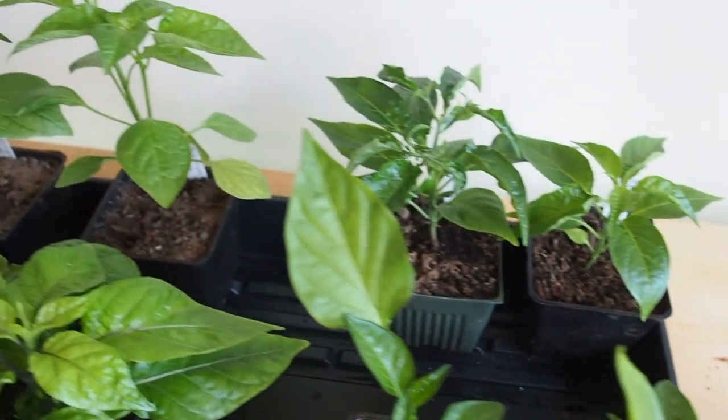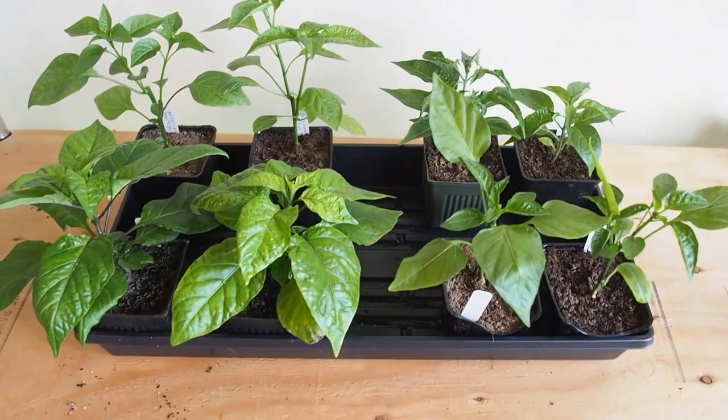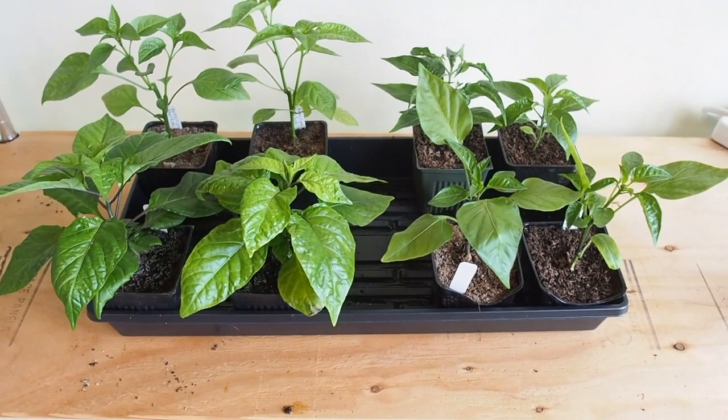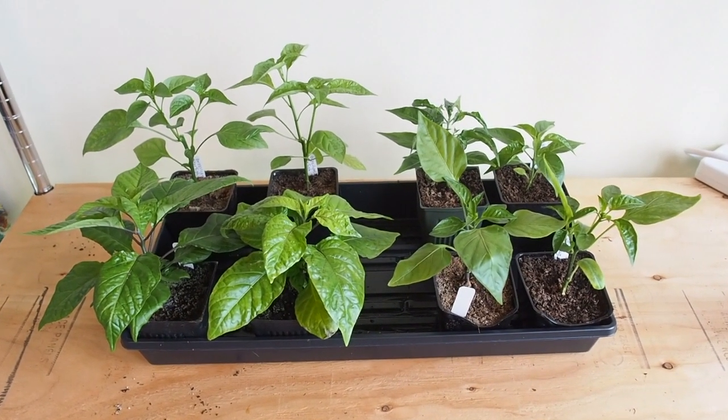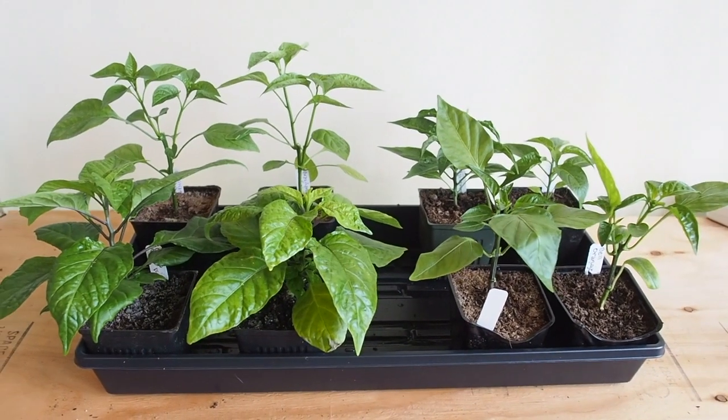So that's the comparison — not a whole lot of difference, maybe slightly lighter leaves on the LED, but the height is about the same and they all look pretty healthy.